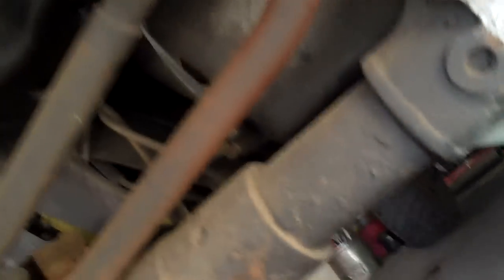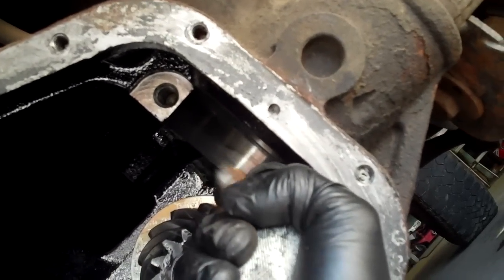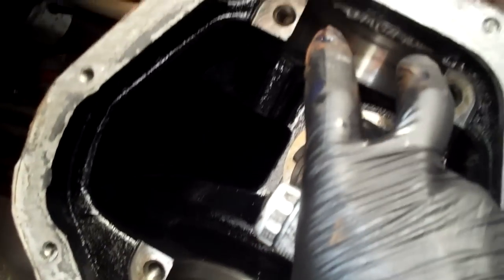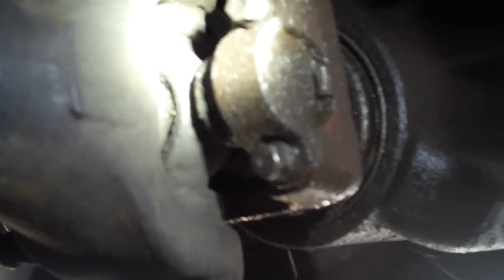Once you've got those pulled out of each side, put a pry bar in on this side up underneath behind the carrier and pry it out — push it in, pull it out, until you can get it to come free. Be careful, it's heavy, and set it aside. Some differentials will have little spacers on one or both sides that space it so it meshes properly — make sure to keep those in the proper order. The next thing is to go back and use an 8mm or 5/16 socket to pull out your U-joint straps.